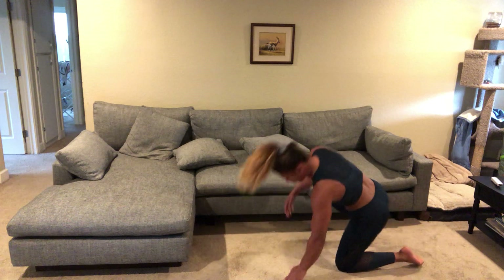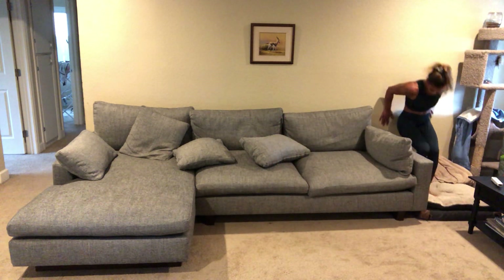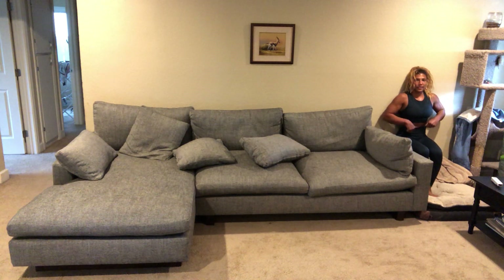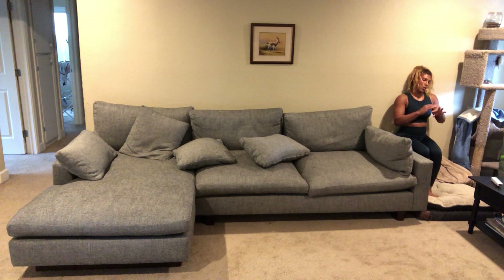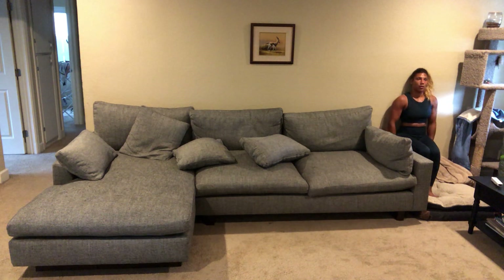Go ahead and get into a wall sit — last exercise in this block. Those high plank reach-throughs were harder than I thought they would be. Halfway there. After this exercise we'll be halfway through the workout.